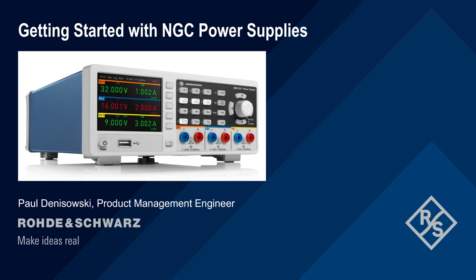Hello, and welcome to this presentation, Getting Started with NGC Power Supplies. This presentation explains how to configure and use the different features of Rohde & Schwarz NGC Series Power Supplies, including both basic and advanced functions.